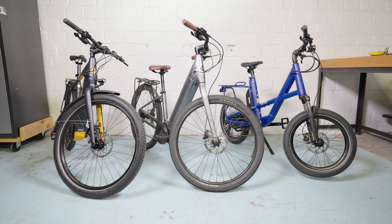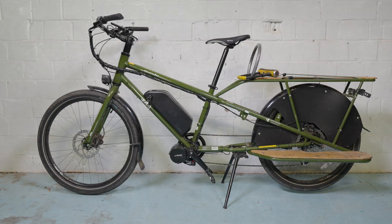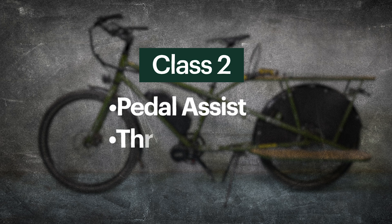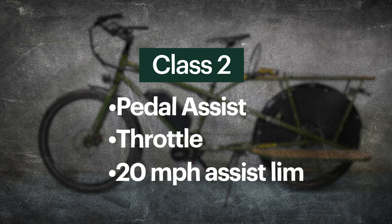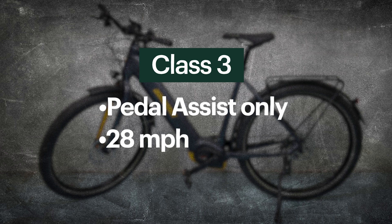There are three classes of electric bike typically sold. Class 1 offers pedal assistance up to 20 miles per hour. Class 2 will pedal assist or allow a throttle to assist up to 20 miles per hour. Class 3 will pedal assist up to 28 miles per hour but has no throttle.